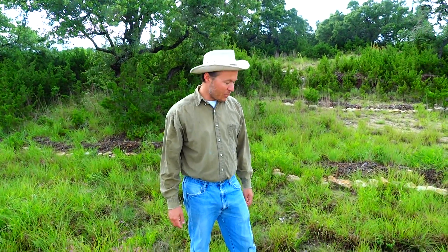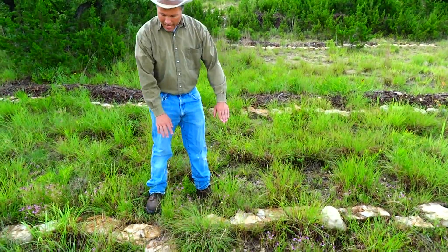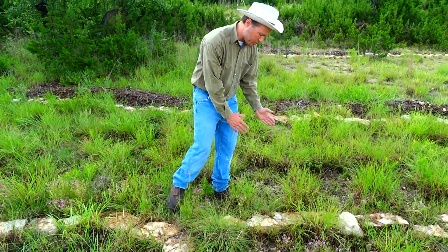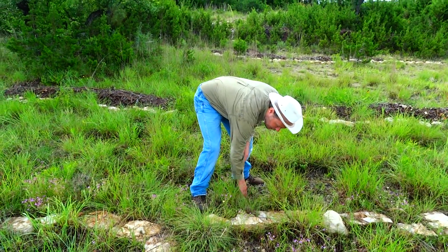Ryan Hummel here. I want to point out a couple quick little things that any landowner can do on their property. If you line up rocks on contour, as the water comes down the hill, it acts like a little miniature beaver dam. And what ends up happening is the water ponds up here and soaks in.